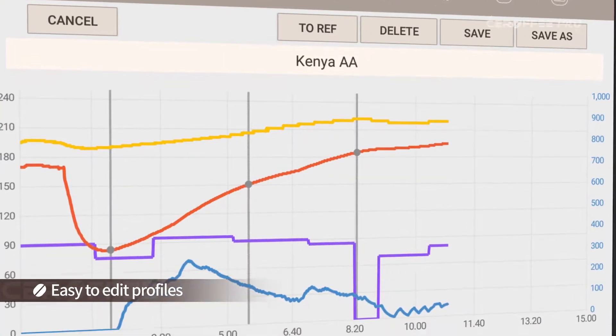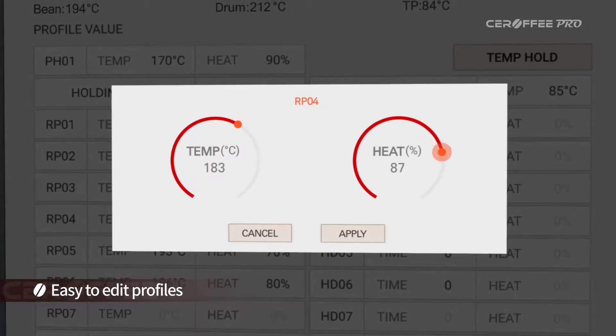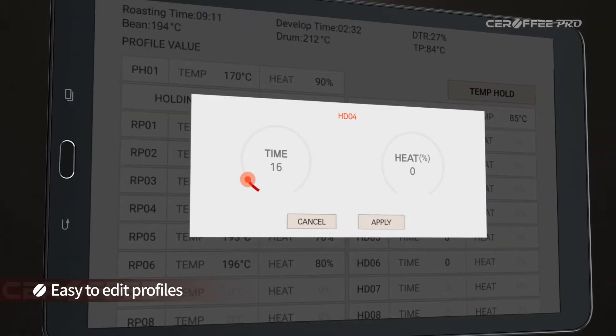If you are not happy with the result, you can always edit the profile values, including preheat temperature, target temperature, heater power, and holding time.